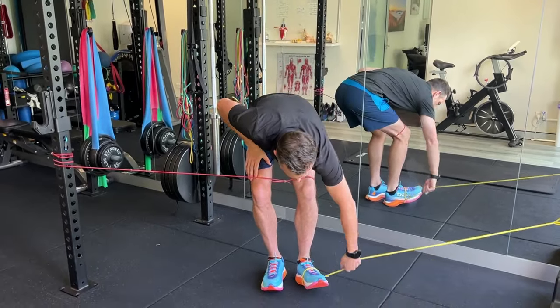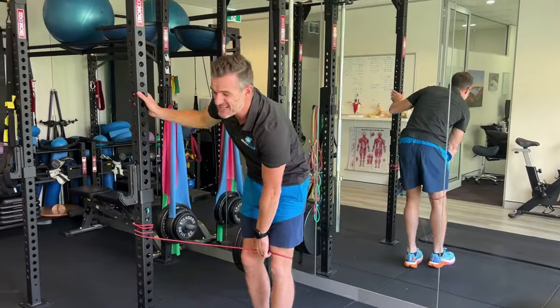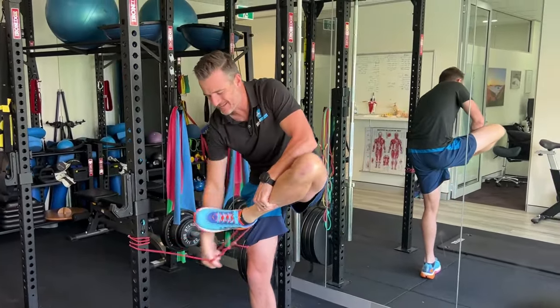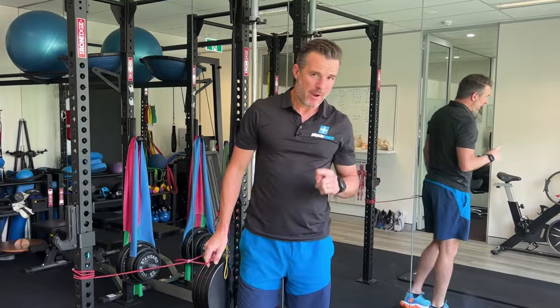This will target their motor programming work. It's like practicing a tennis shot or a football shot at soccer — it's that neuro-programming they need to get right. So when they're on race day, they're a lot straighter. That will help.